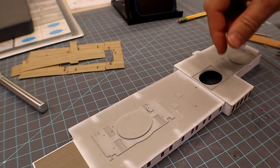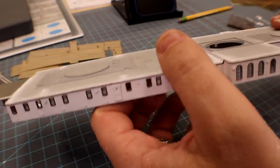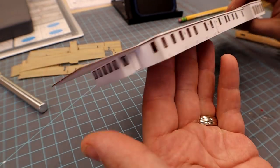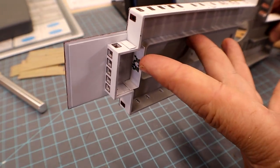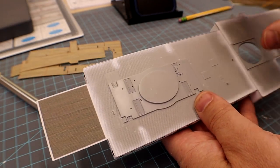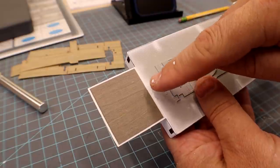Hello fellow modelers. Here we are back in action looking at the officers quarters. I've put the glass windows in, the window frames, and all the usual stuff you saw me do in the previous videos. I added this little PE area to the wheelhouse. So we're moving on to the decking area up on top.